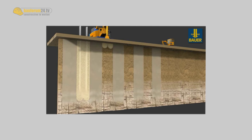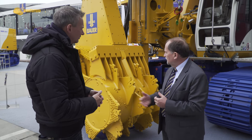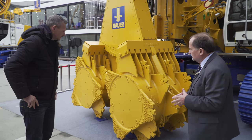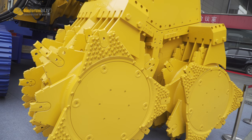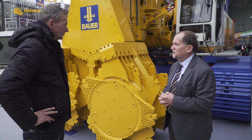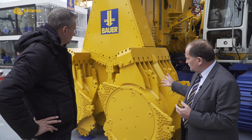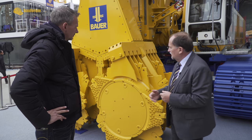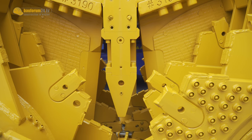What is the key component of a cutter soil mixer? The key component is what we see here — this is the mixing head, which is driven by two gearboxes. The total power output is about 300 kilowatts. This mixing head mixes up the soil, and somewhere in the center we inject the cement slurry.